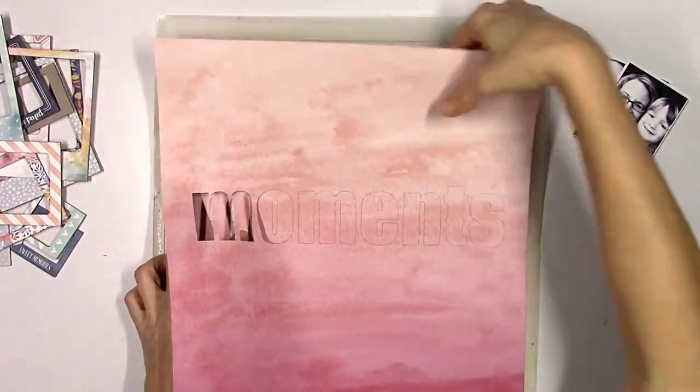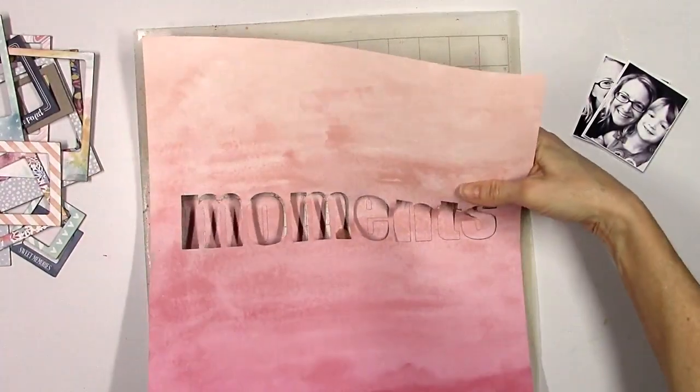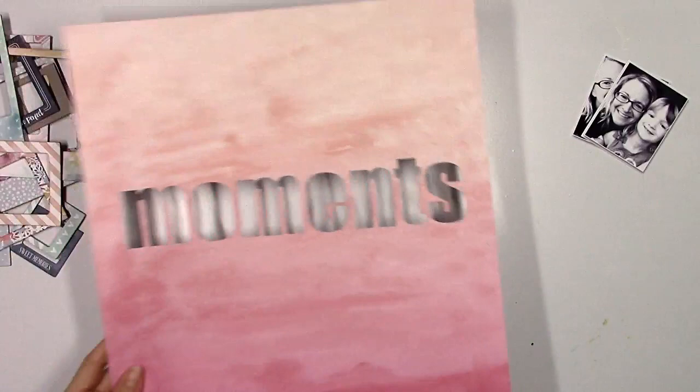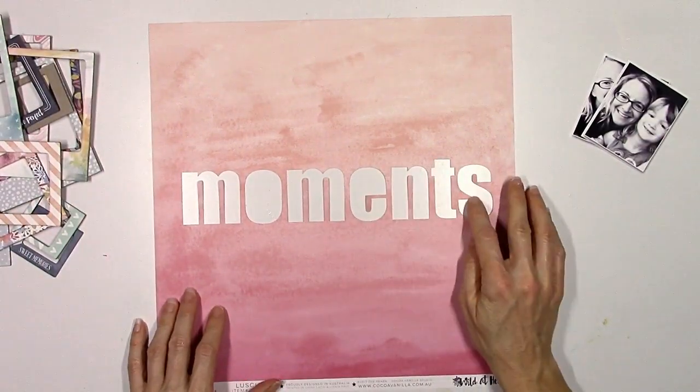I'm going to go ahead and peel this off the cutting mat. I use the Impact font and I like that one when I do a block word that's not script, because it's nice and thick and you can really read it pretty easily.